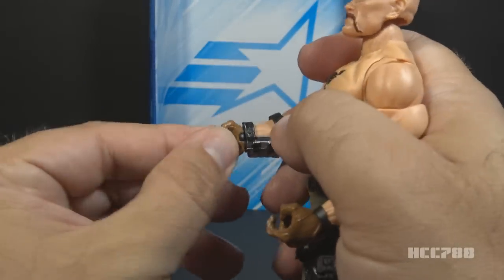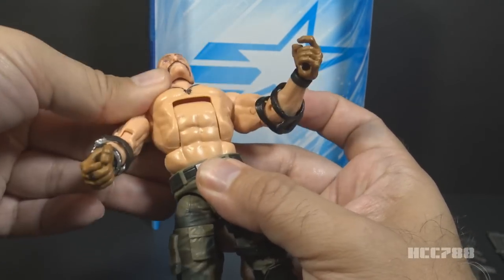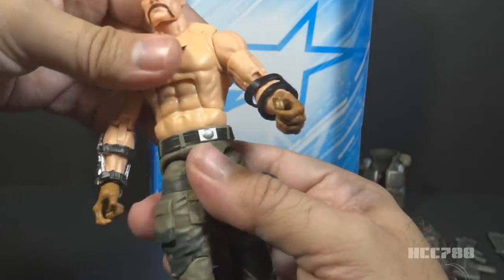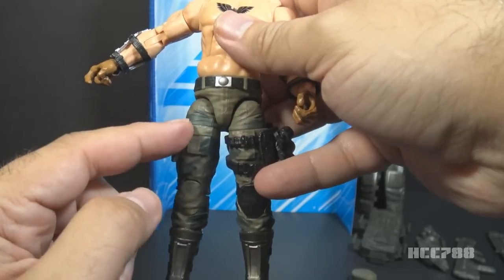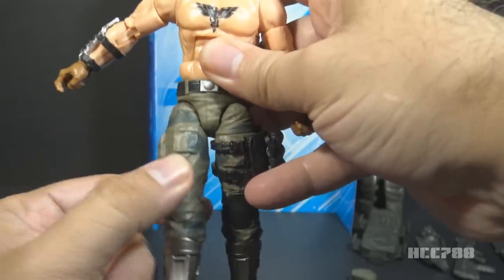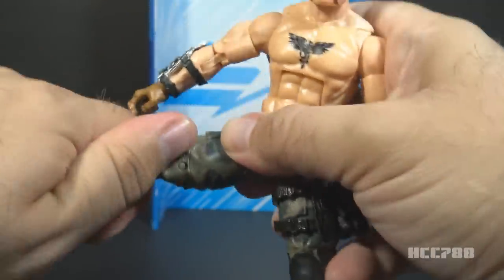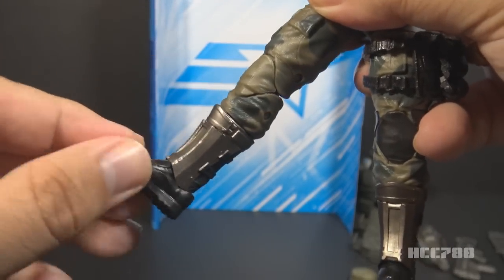He has a hinge at the torso for a ratcheted ab crunch — he will hold position, though when upright there's a little play in that hinge. He also has a swivel at the belt and can swivel all the way around — great range of motion on the torso. For leg articulation, he can swing his leg forward at the hip and back a little bit, though it tends to swing out rather than back. He has a swivel at the thigh, double-jointed knees with good range of motion, a swivel at the boot, hinged ankles, and rocker ankles as well.